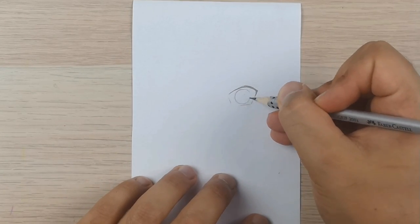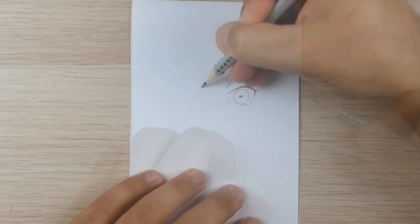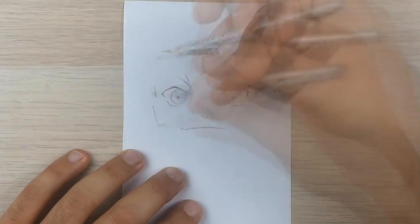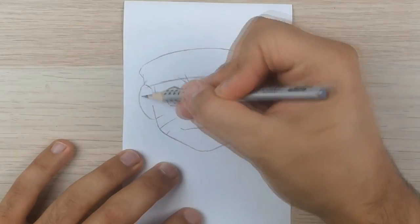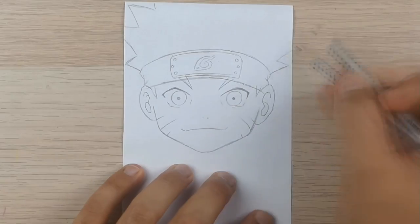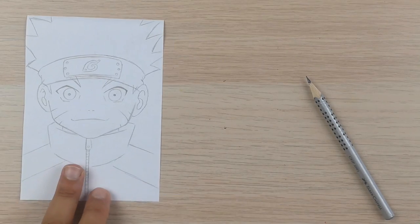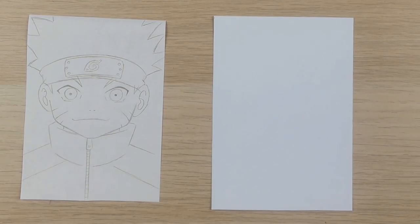I will do a quick sketch of Naruto without using any guidelines to show you what I mean. I actually did pretty good, but I do have a lot of experience in drawing. Drawing that way makes it just harder for you — you will need more time and you will make more mistakes.